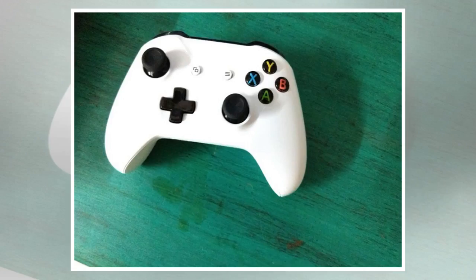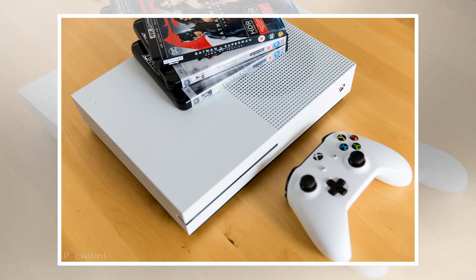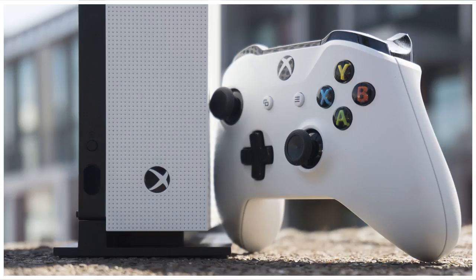Verdict: The 500GB version of the Xbox One S is priced at Rs.29,990 and perhaps you can get it for even less on e-commerce websites, and it's clear that Microsoft has a winner on its hands. It's a great-looking console that will cater to the needs of most gamers. Unless you're firmly parked in the PlayStation camp, there's no reason why you shouldn't go for the Xbox One S. It's sleek, powerful, and delivers what you're looking for — an extremely fine gaming experience.